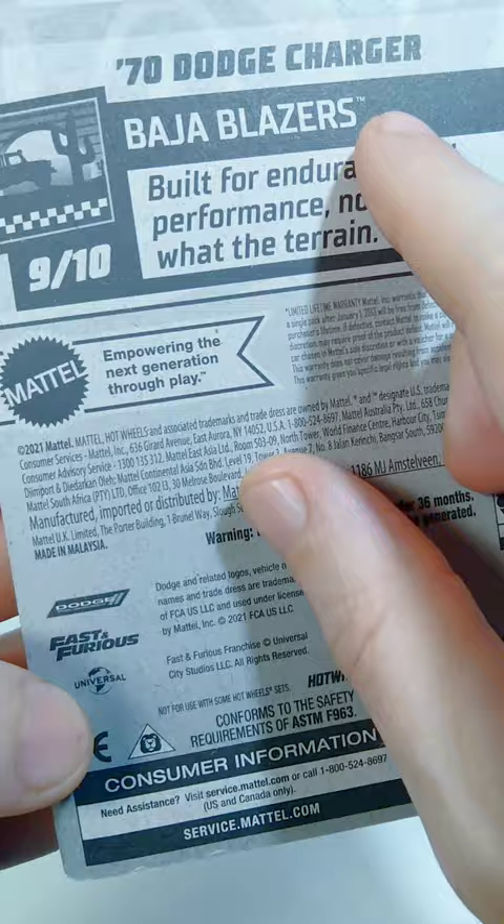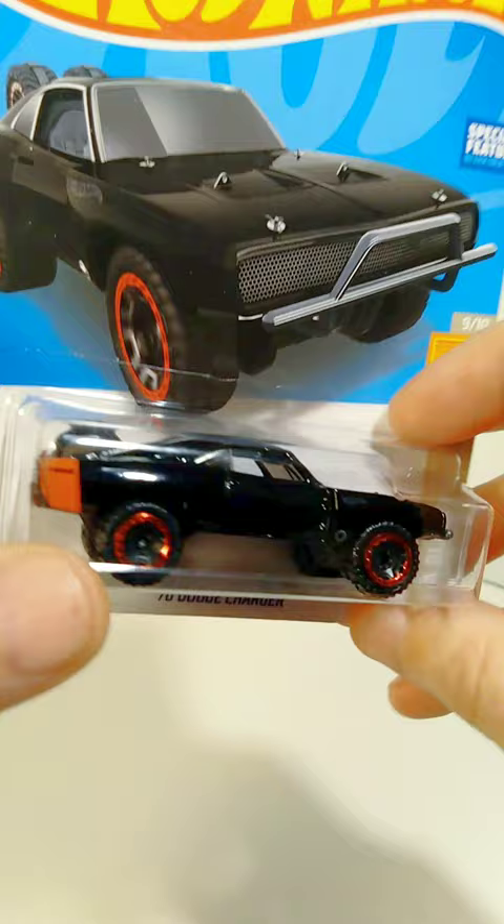I think it looks really awesome in the package, but I'm anxious to get this out of the package so we can take a look at the details up close. So let's go ahead and do that.